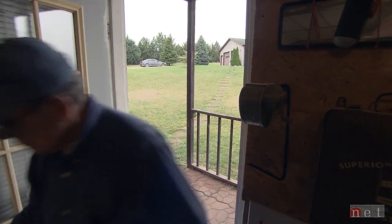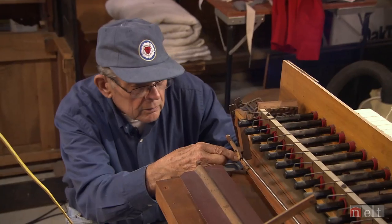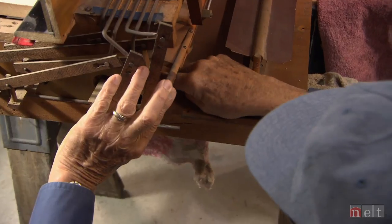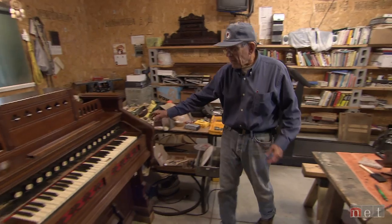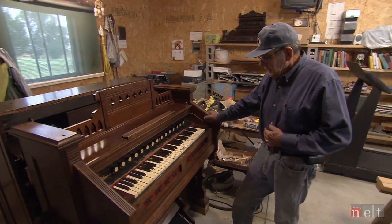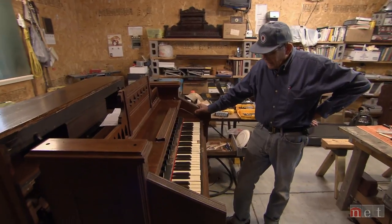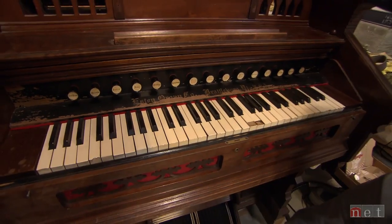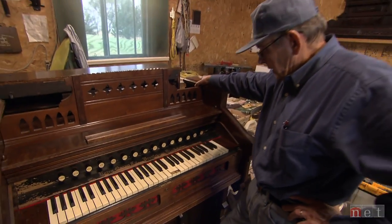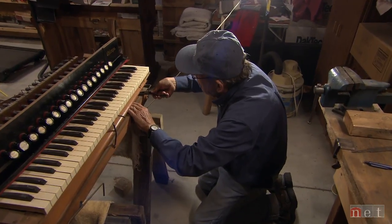In a metal barn on a small hill in Denton, Nebraska, population 205, Norm Porath is giving old organs new life. This was the chapel organ. It came from Beatrice, and the date on this one is 1895. But that's off in the future. Porath is 81 years old and a retired Lutheran pastor.